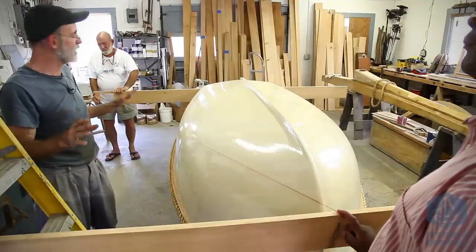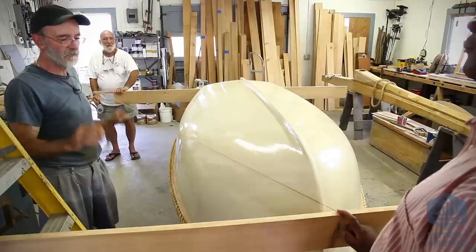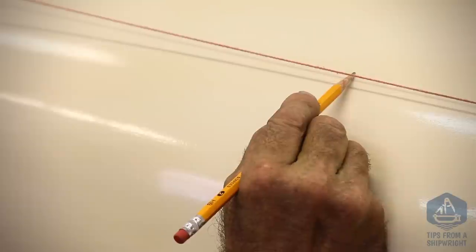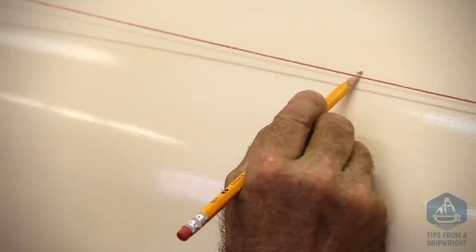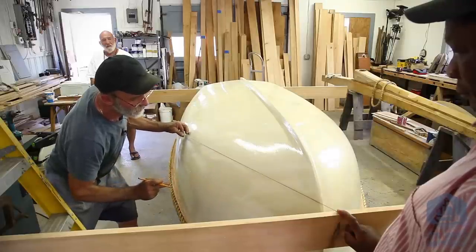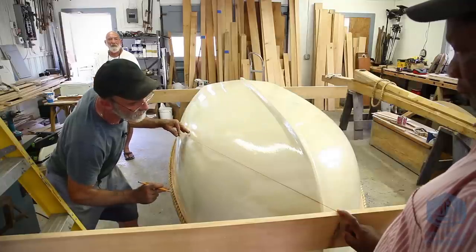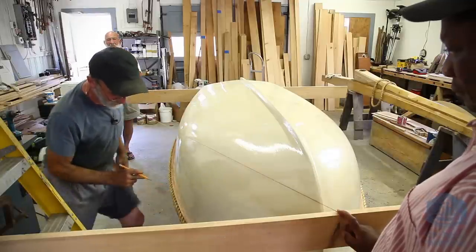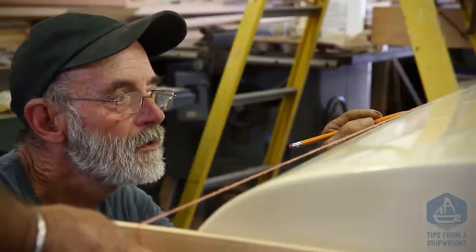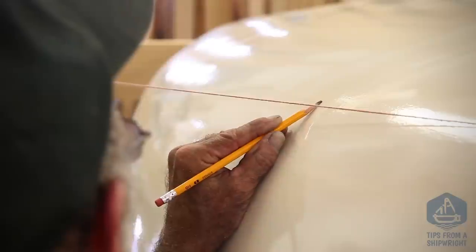I've got the two batter boards erected, one at the bow end and one at the stern end. They're parallel to each other at the proper height — the height we want the water line. Now we've got a string stretched across between the two batter boards, very close to the hull but not touching it. If it were touching and you tightened it, it would try to roll up the hull; if you loosened it, it would roll back down. So it needs to be very close to the hull but not quite touching. Then I have to get my head down at the same height as the two batter boards so I can swing left and right and see whether I've got my head at the right height.